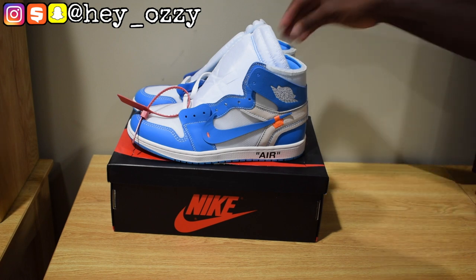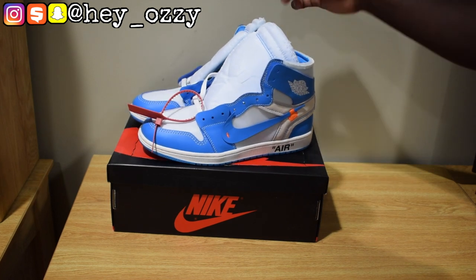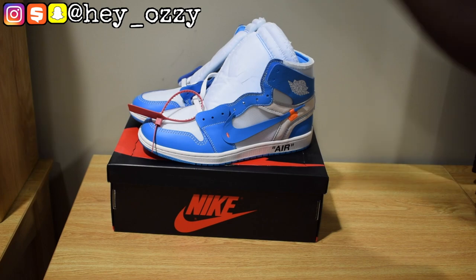I want to show you guys how they look with different pairs of pants, jeans, and shorts in the next part of the video. And I'm out. Peace.